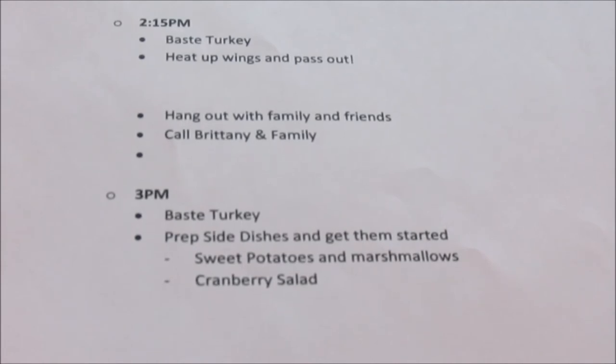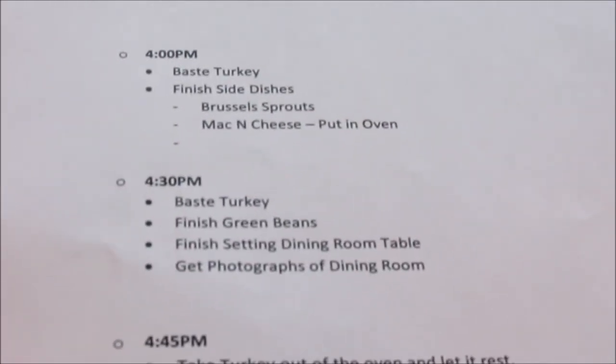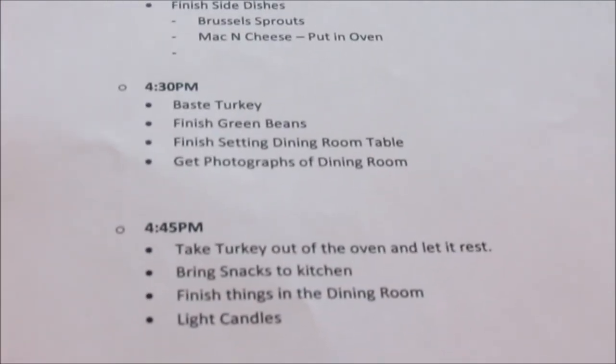Around 2:15, baste the turkey again, heat up the wings and pass those out, hang out with family and friends, and be sure to call Britney and family. At 3 p.m., baste the turkey, prep and get the side dishes started — sweet potatoes and marshmallows, and get the cranberry salad prepped and ready. At 3:30, peel the potatoes and start cooking them, and start the gravy. At 4 p.m., baste the turkey, finish the mac and cheese which goes into the oven at 4, and finish the Brussels sprouts. At 4:30, baste the turkey, finish the green beans, and start setting the dining room table.